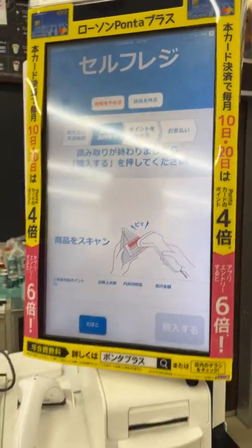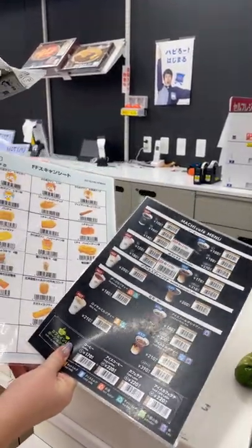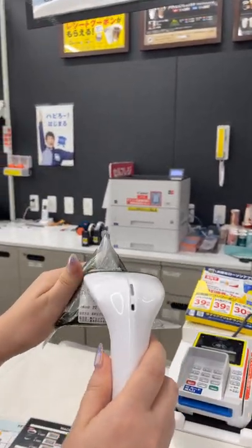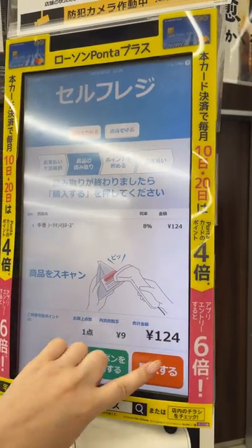Now we have to scan our items. On your items you just have to find the barcode. You can also use these to get hot items or coffee, but for us we'll just take the scanner here, scan it. There we go — it'll pop up on the screen. That's all we need, so now we'll hit that we're going to buy it.